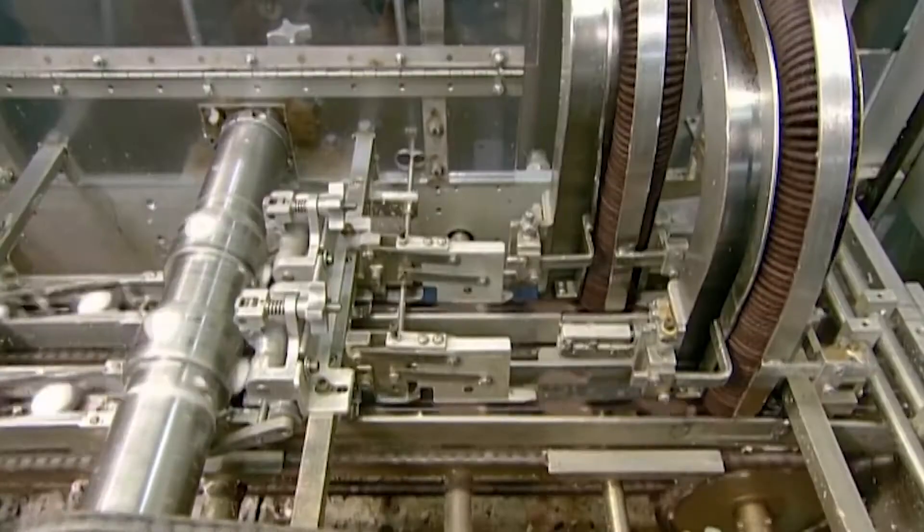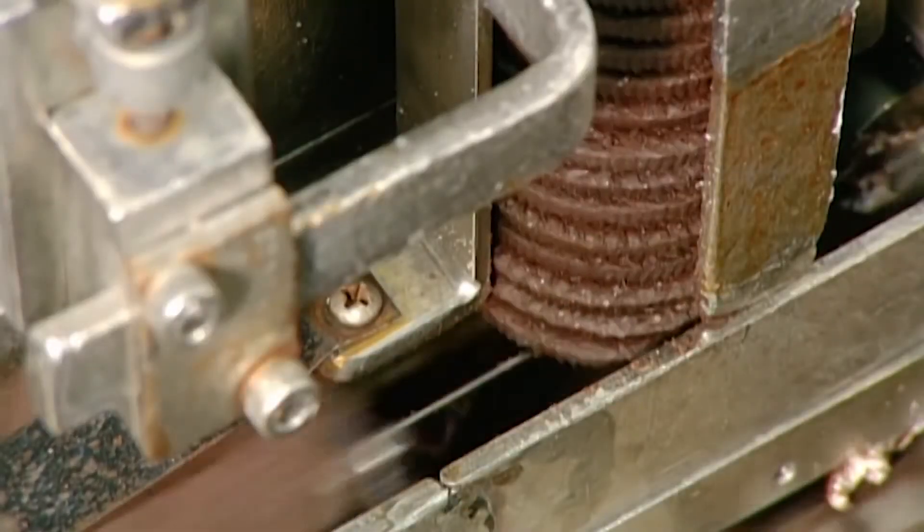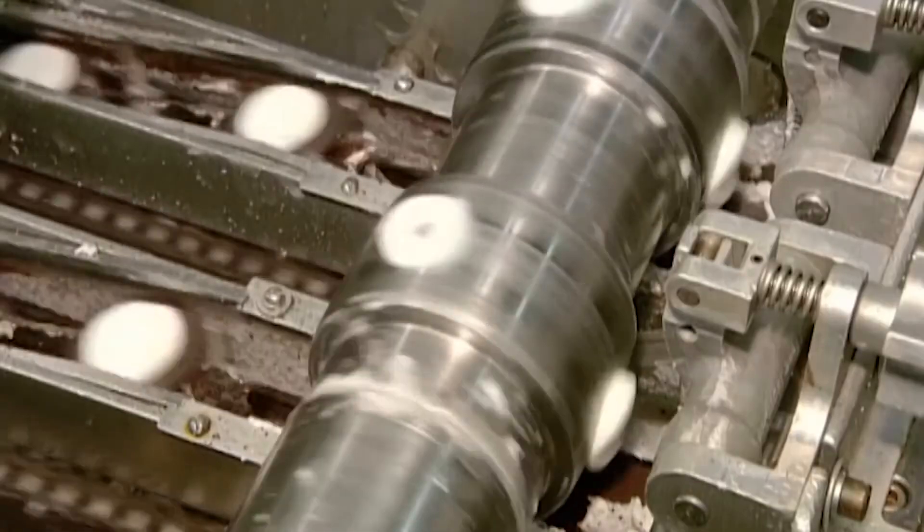A pre-shot of creamy filling is applied. It's a high-speed operation.